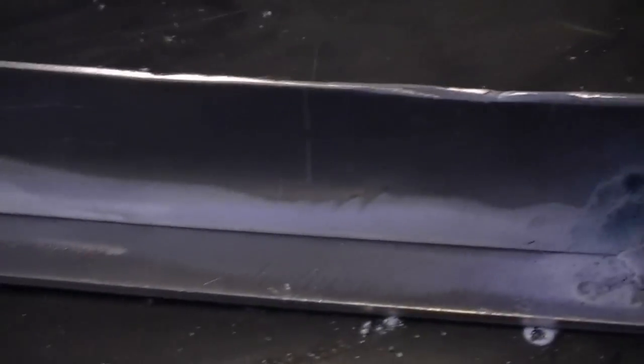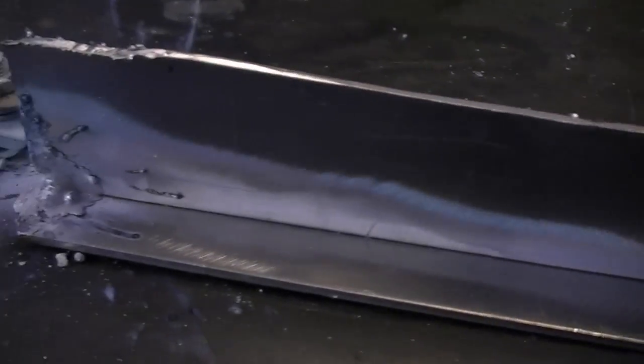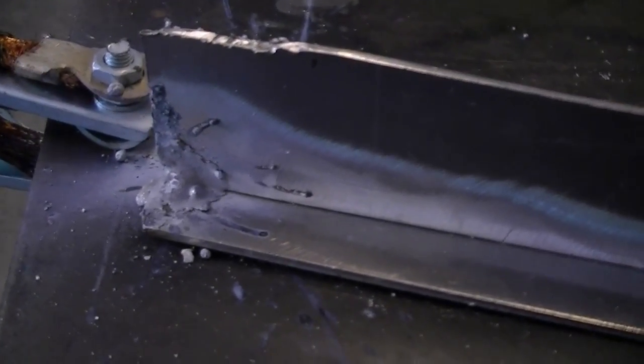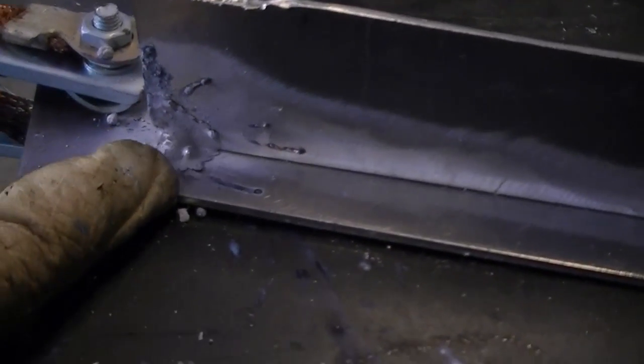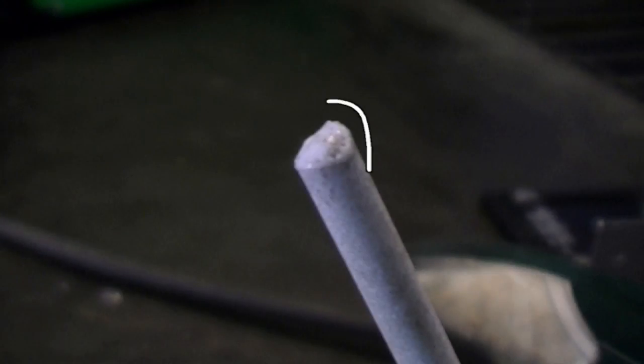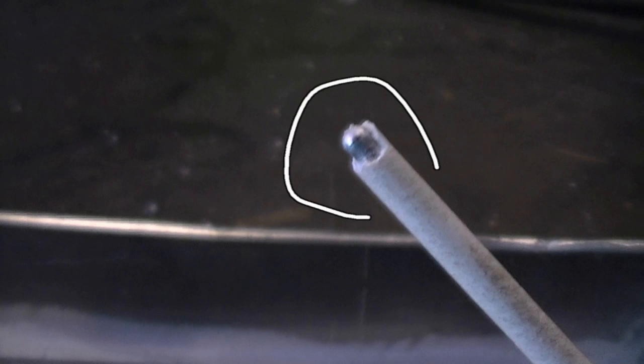Here you can see the tack welds. What looks to be incomplete fusion is actually the flux peeling off from the edge of the metal. We'll remove this flux before we start welding. You can see that the flux is covering over the end of the electrode even after two small tack welds. This needs to be removed every time the arc is re-struck. Remove just enough flux so that the aluminum part of the electrode touches bare metal.